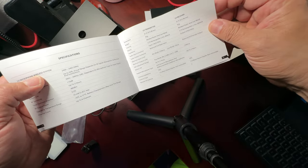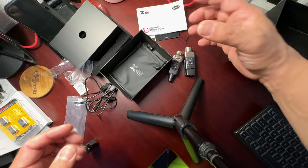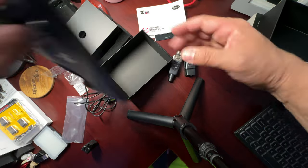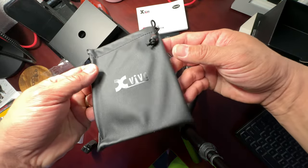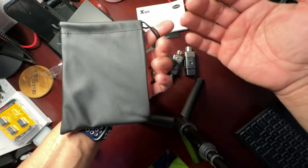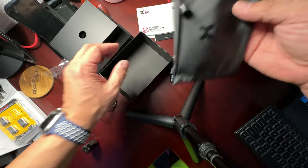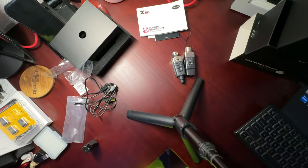I looked all this up online so I know what to expect. The dimensions, weight, and housing — it's molded plastic and cast metal, which explains the great weight. And there's a very nice branded carrying bag with drawstrings so the units don't fall out — I absolutely love this.